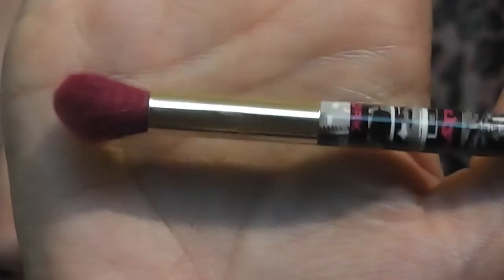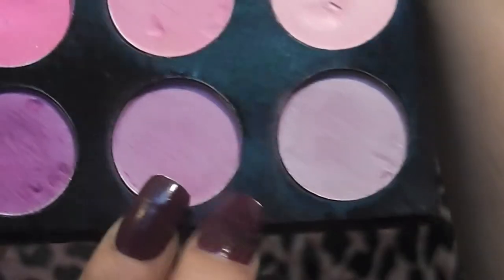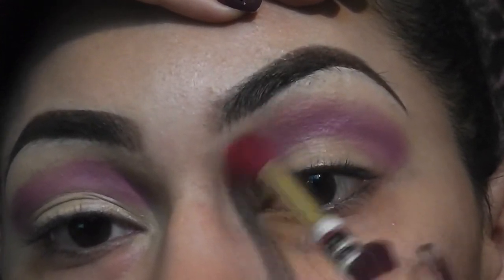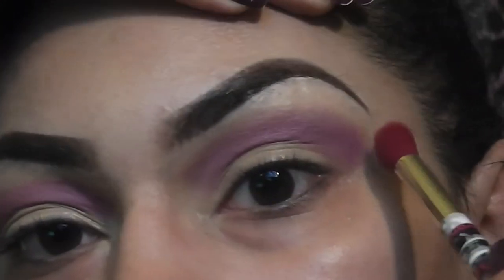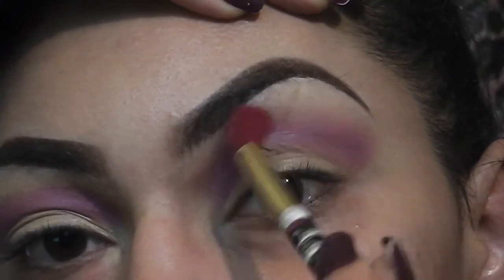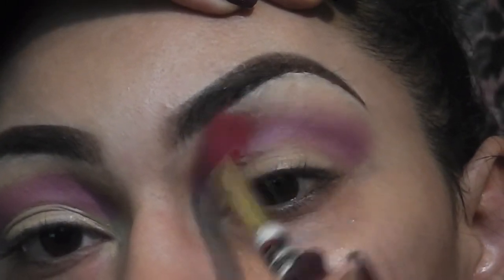Next, I'm taking this fluffy blending brush and I'm taking a light lavender color. I'm blending the top of that violet color and I'm smoking it out a bit. I'm not going to bring it too far up so it doesn't touch my eyebrow.